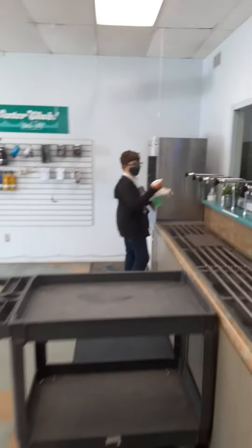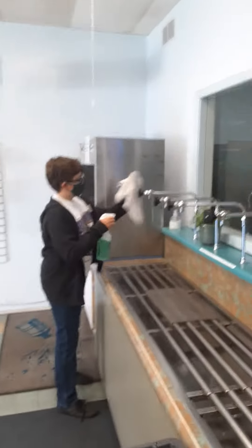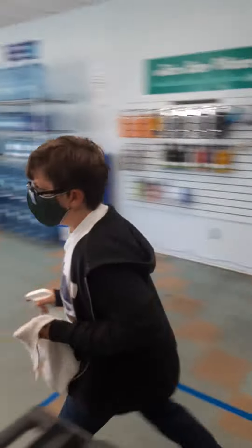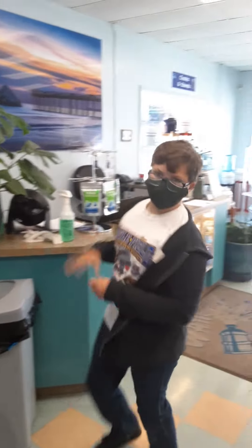So what I do is when people are done cleaning, I put the water bottle up, squirt it, clean it. I can do it pretty fast now. Then I just put it here. Mom's at the register.